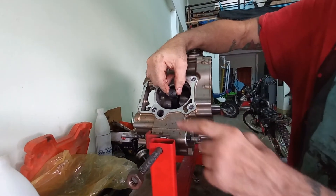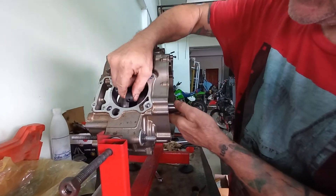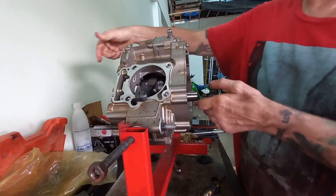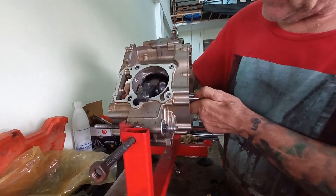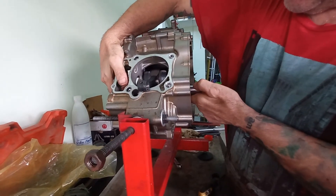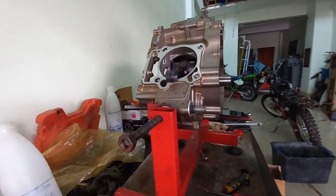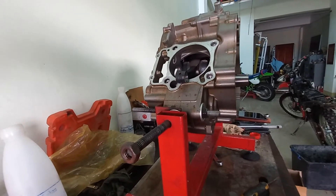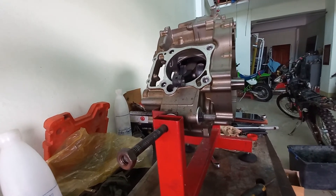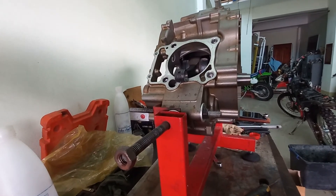We've got both the cases on - obviously you need the dowels in. Technically you should really crank up the casings, but we do have a very freely rotating crank and I can't feel any massive lift in it. So we'll trust Honda on their measurements that don't comply to their charts, and we'll take the crank back out, put the gearbox in, and continue with the rebuild. See you on the next bit. Cheerio!